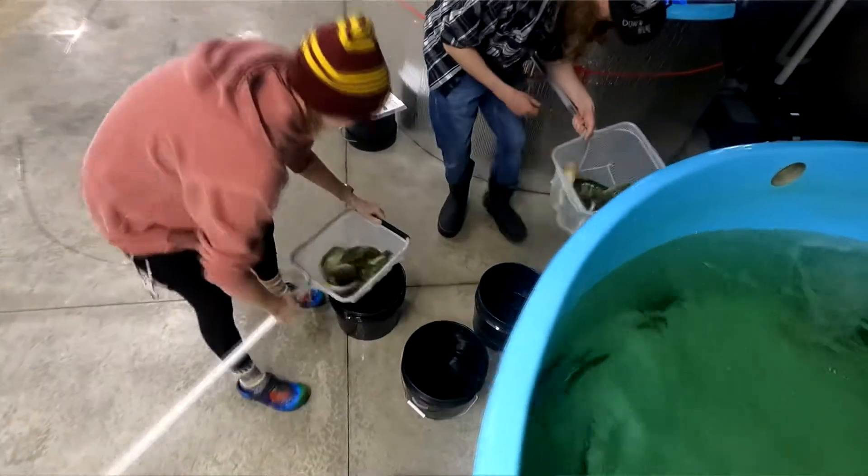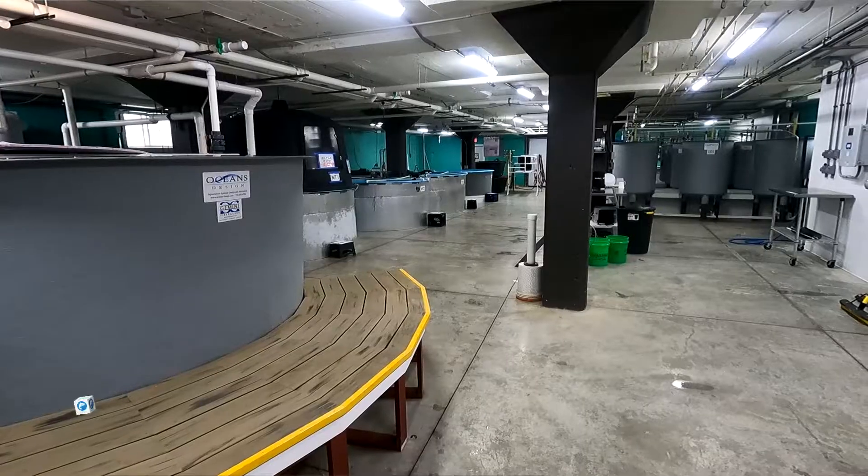Hi, I'm Roger Bindle. I'm outside of the Farmery in Green Bay, Wisconsin. The reason we're here today is to catch some fish. This isn't actually a fishery though, it's a hatchery.